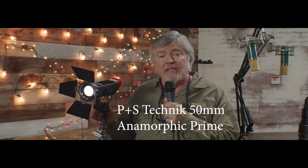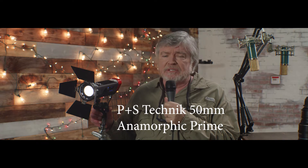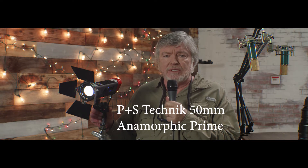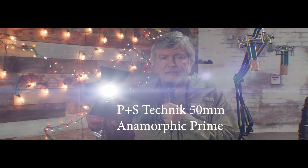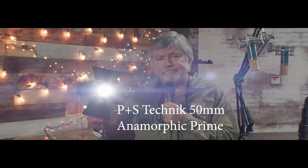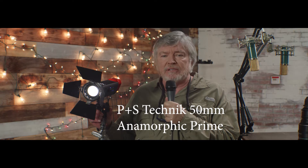Now you're looking at the 50 millimeter P&S Technic anamorphic prime. It might be a little bit different in character than the zoom, and of course it's smaller and faster. That's the flare — notice the bokeh on the lights over my shoulder.